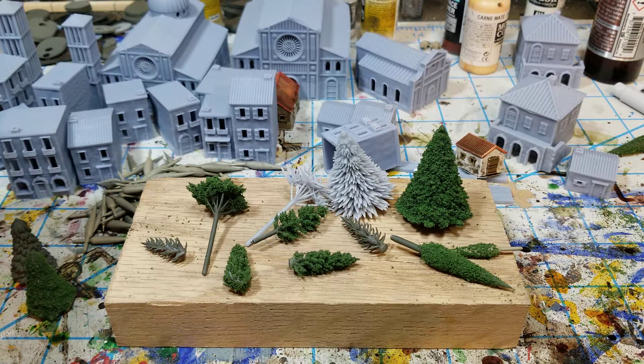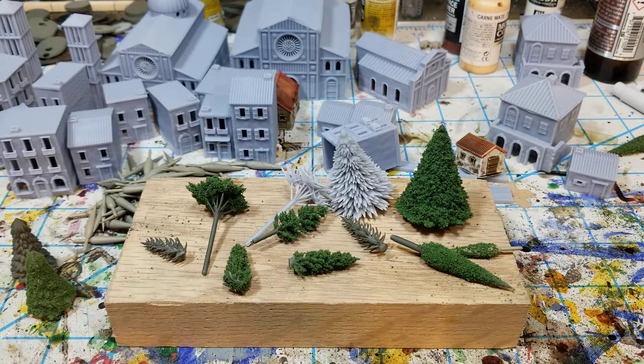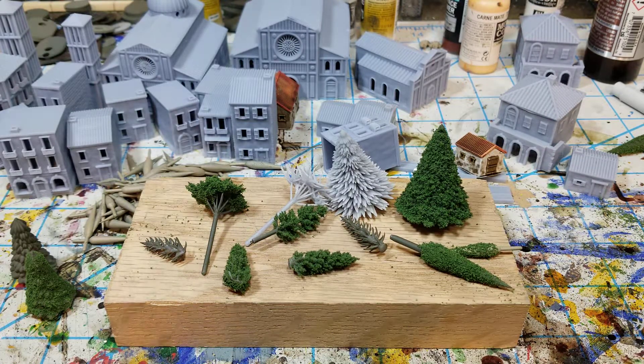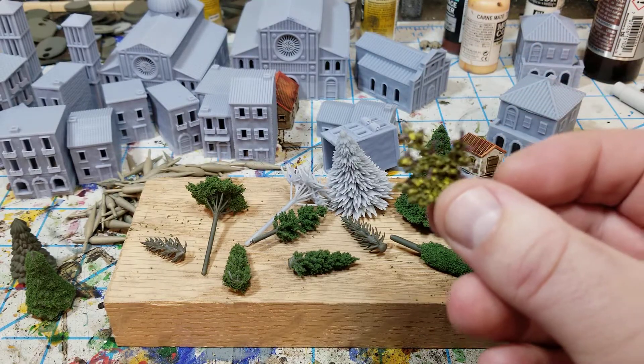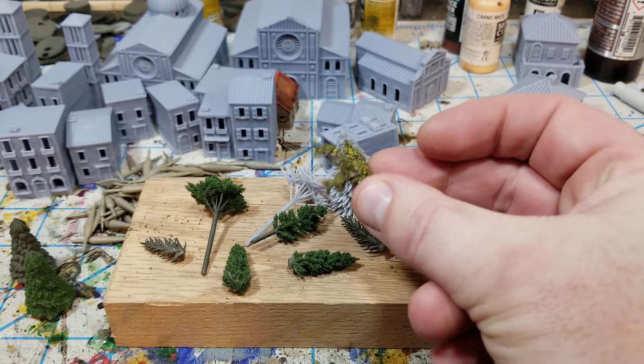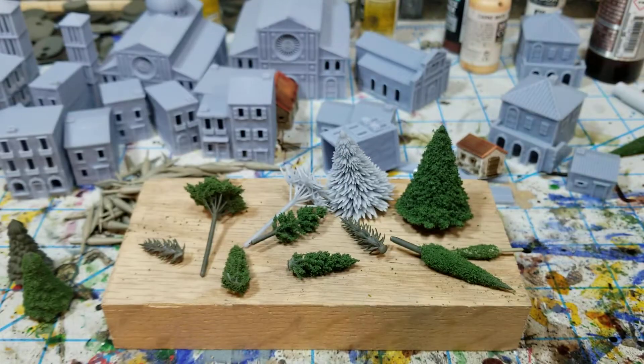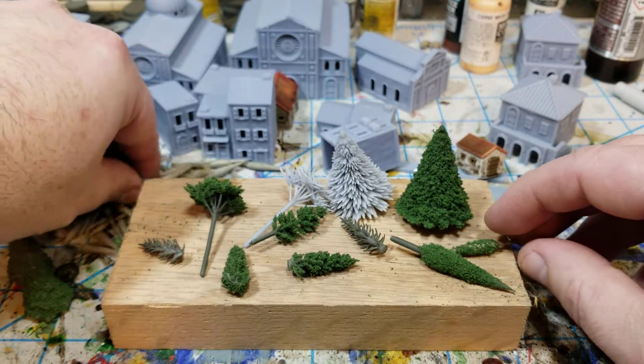Hello all, Project Wargaming here with an update on a project I've been working on. I kind of went down a rabbit hole the last couple of weeks thinking about armatures for trees. What got me started was someone made a comment on one of the YouTube videos that on the Italian villa there needed to be some cedar trees — which they were right — and I tried to do that by using this little thing I just got from Hobby Lobby and cut off and stuck in the ground, but obviously not terribly satisfactory.